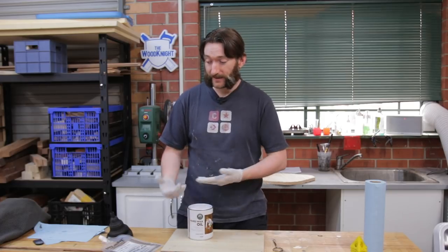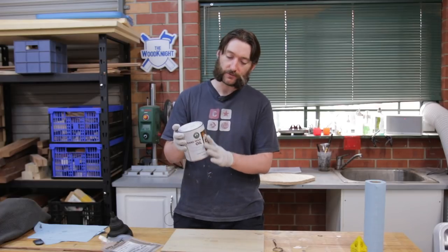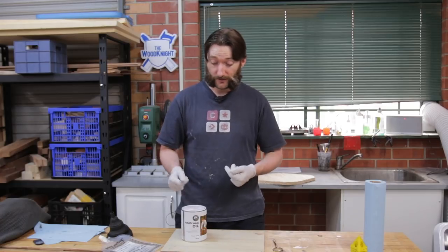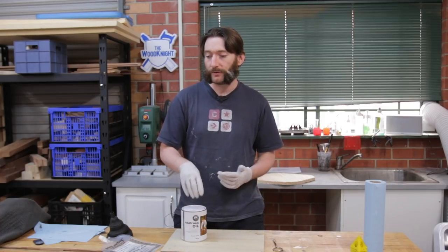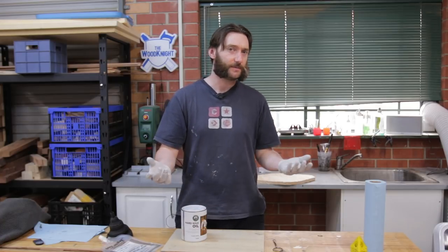Other issues include how do you actually get it out. You can pour from the tin but you'll often get quite a bit dripping down the side and that can be quite wasteful. If you go directly from the tin itself with a brush or a roller you run the risk of contamination within the finish, and then the next project you work on might have some colour bleeding or some weird lumps in it because you've got parts of your previous project on it.